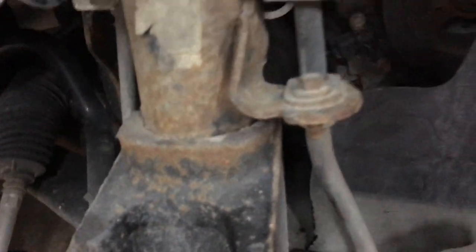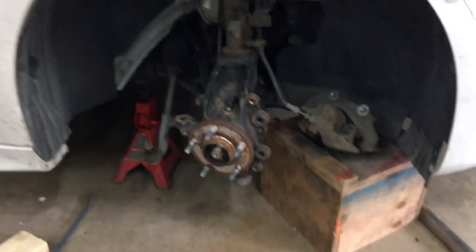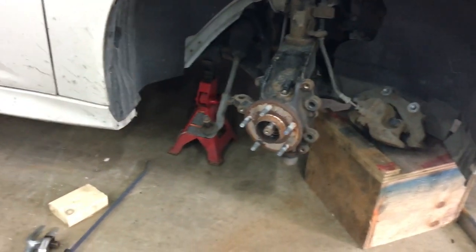The axle moves pretty easily — you can push it in and out on the splines. Once I pop out the lower ball joint, I'll just hammer the knuckle off. I might have to spread it out some up there too. Just throwing the hammer at her until it all comes apart.